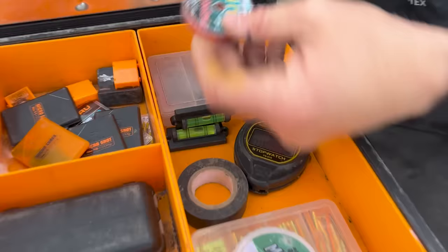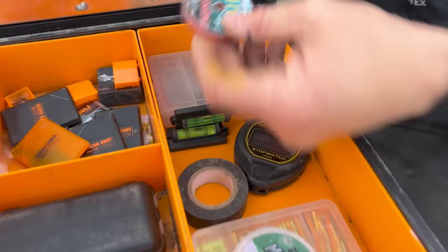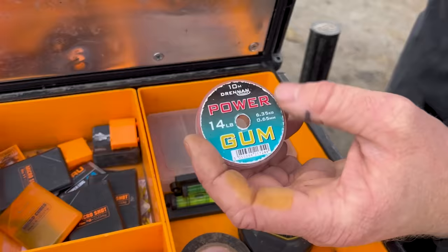Power gum — for any brutal feeder fishing or if you need to tie up some little booms on feeders, always handy to have a little bit of that in your box.